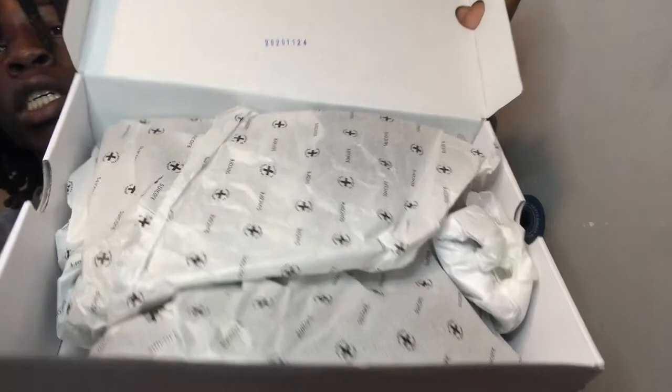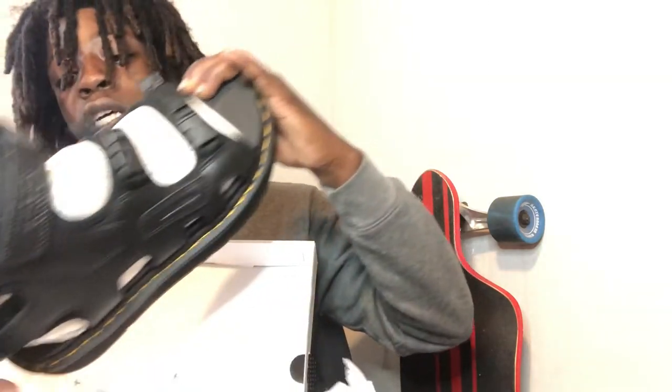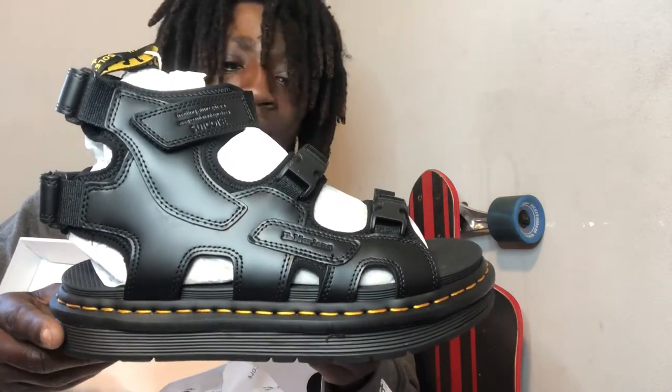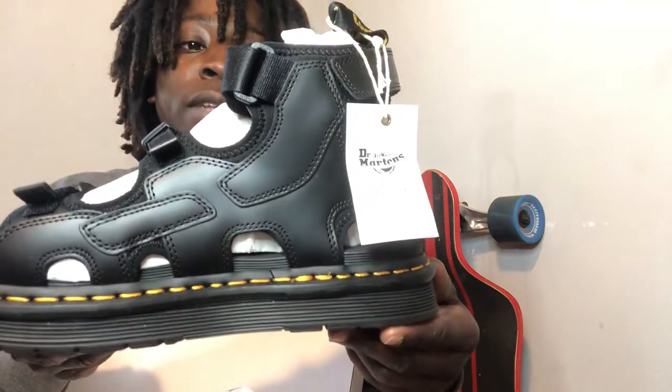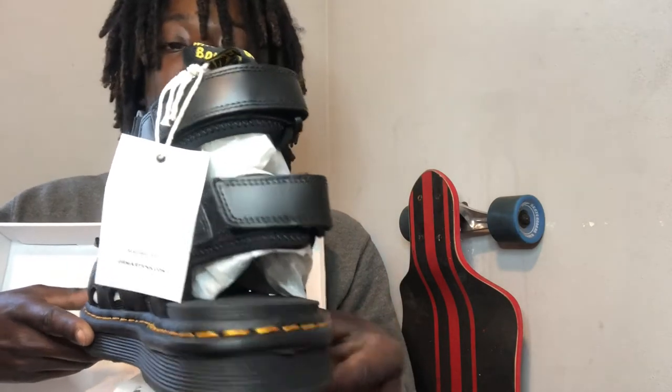So we have the box open — first look, no Doc Martens print, just paper. Those are on the side, which isn't a great indicator. They're a decent pair of Doc Martens on first look. I'm not a huge fan of Doc Martens but some designs are pretty cool — these are unique. I don't think they should be going for $240 and up.